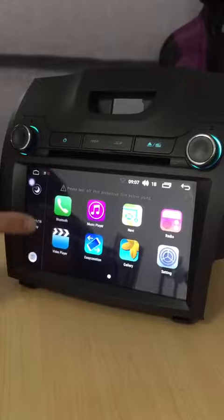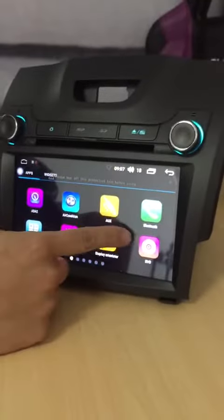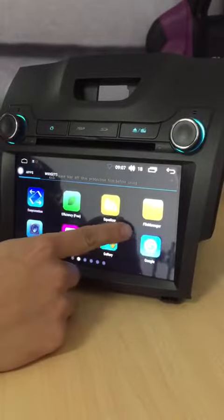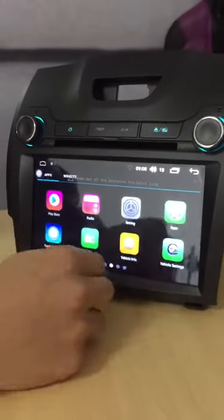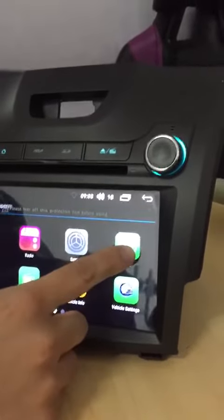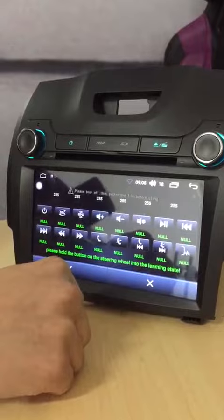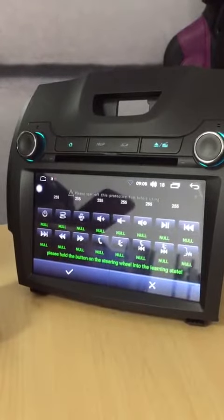To walk you through, first you have to press the lower left button right here and get access to all the apps. You can see the steering wheel button right here — click that. The first step to set up the steering wheel button is easy.